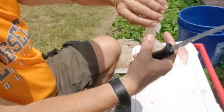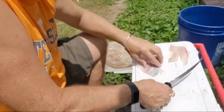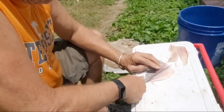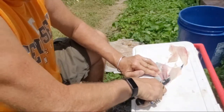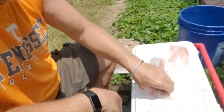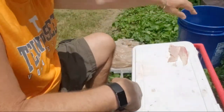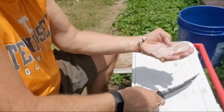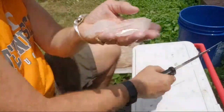You can feel it — no bones. We're gonna do the same thing on the bottom. There it is — a nice little fillet. Throw that in the bucket. We got four pieces of meat.